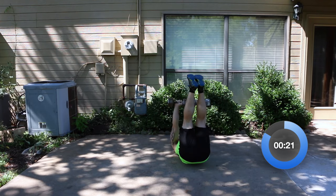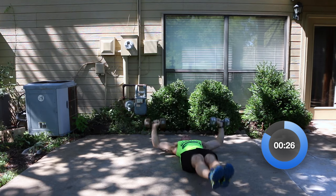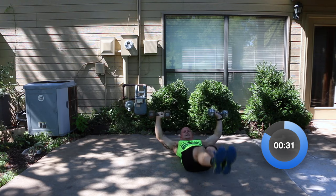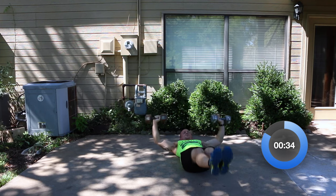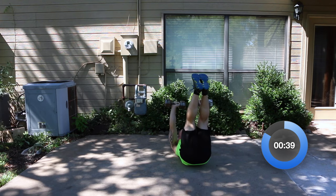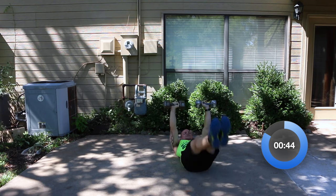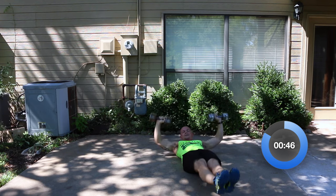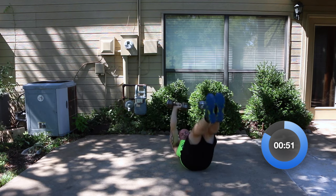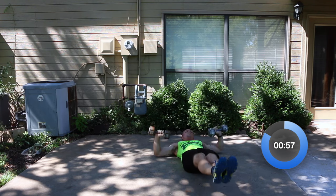Up and down — up and back down. Don't stop on this. Try to maintain the leg raise with the press all the way through it. We've got 14 seconds left. Come on, you got this — five seconds. Three, two, one.